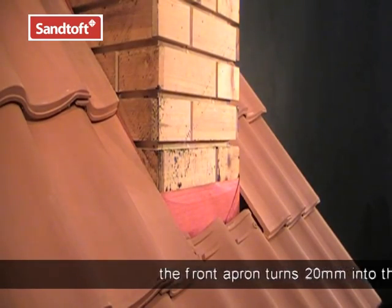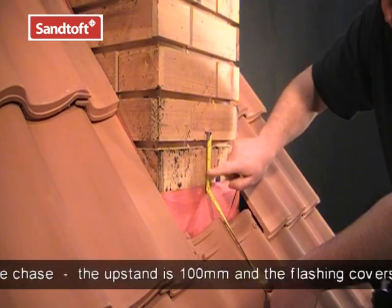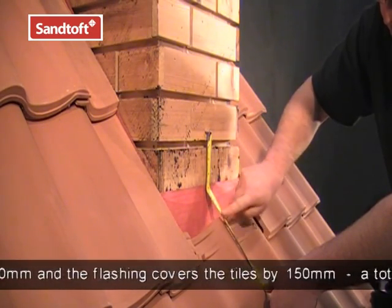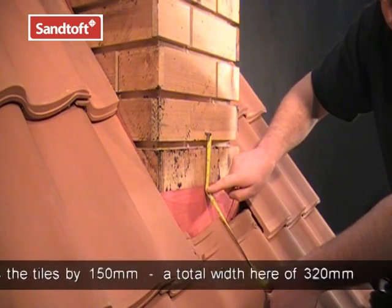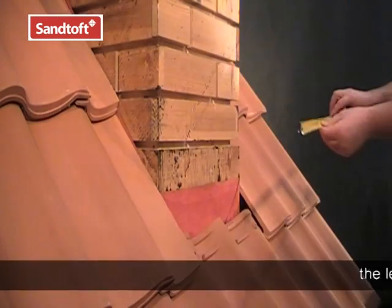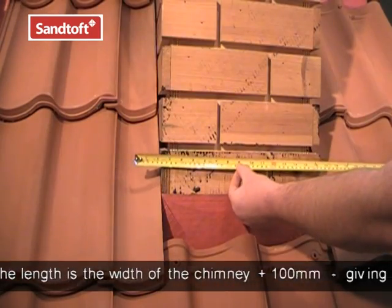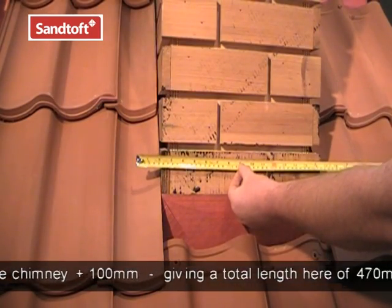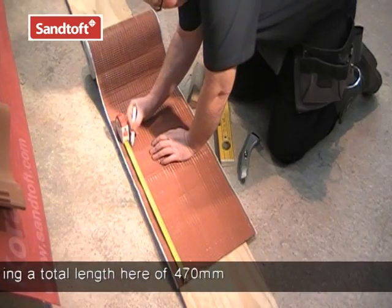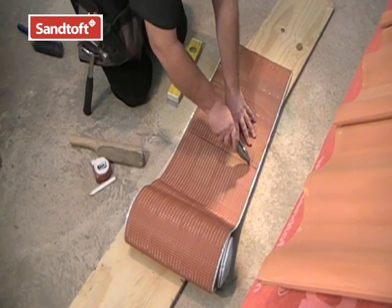Starting with the front apron, measure the upstand, allowing for 20mm into the chase. The upstand is 100mm and the flashing needs to cover the tiles by at least 150mm, giving a total width of 320mm. The length of the front apron is the width of the chimney plus 100mm, giving a total length here of 470mm. So we measure 470mm along the length, mark a line across and then cut it to length.